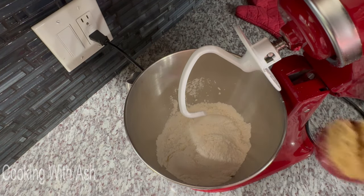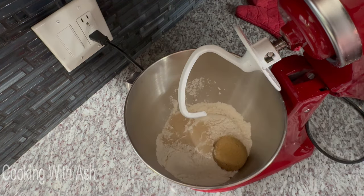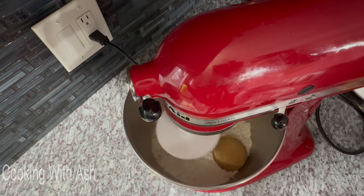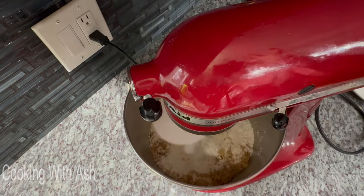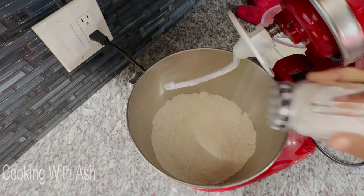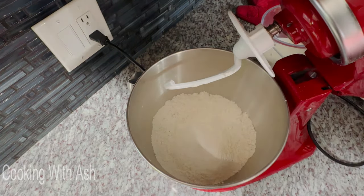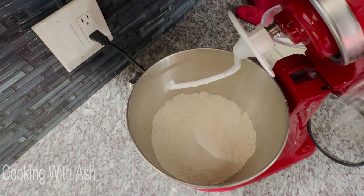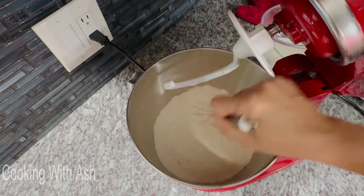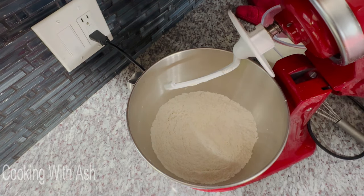I'm going to go in with my brown sugar, my yeast, and give this a good mix to combine it all — we have our sugar, our yeast, and our flour all incorporated nicely. Then I'm going to go in with my salt. Everything I'm using will be listed in the description box below for your convenience. I use a whisk here to make sure everything is nicely combined.